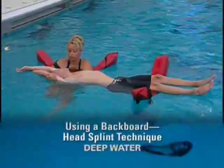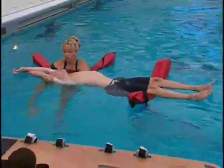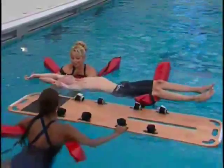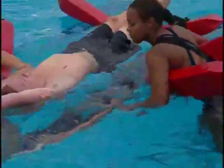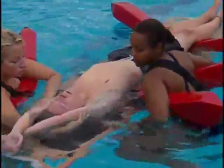If you're rescuing a victim using the head splint technique in deep water, maintain inline stabilization until another lifeguard begins to put the backboard in place. As the backboard is raised into place, lifeguard 1 continues to apply pressure as she moves her elbow from under the victim toward the top of the backboard.